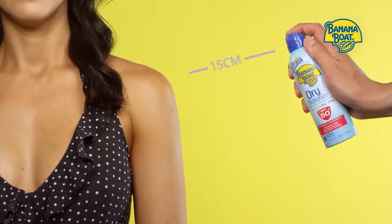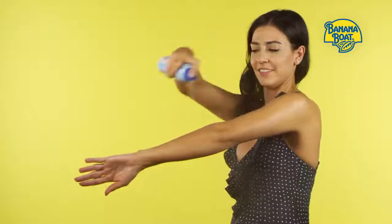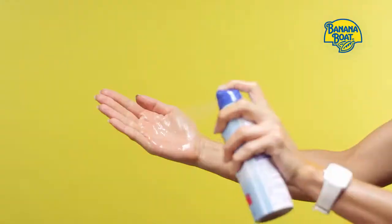Hold the can approximately 15 centimeters from your skin. Apply generously to all exposed areas and don't forget to rub it in. Don't apply the spray to your face — instead, spray it on your hands and then rub it in.